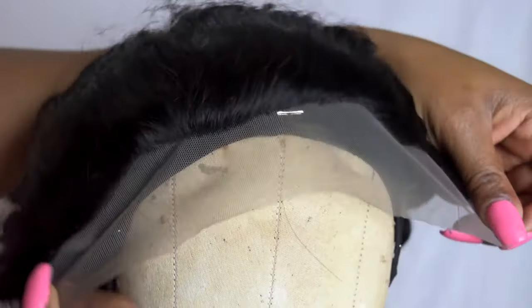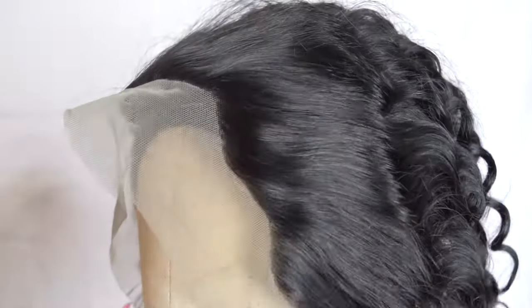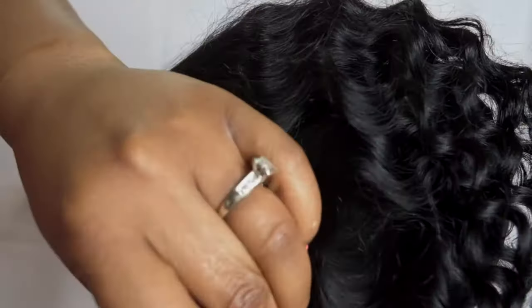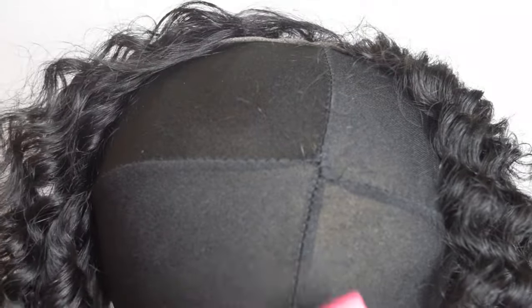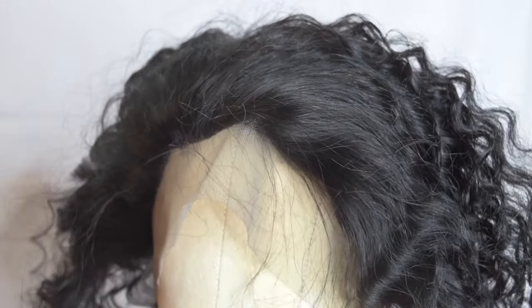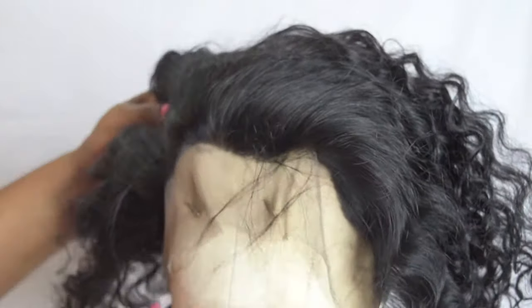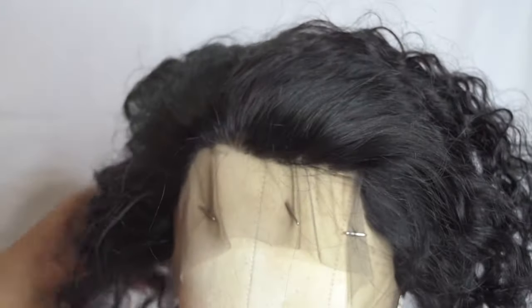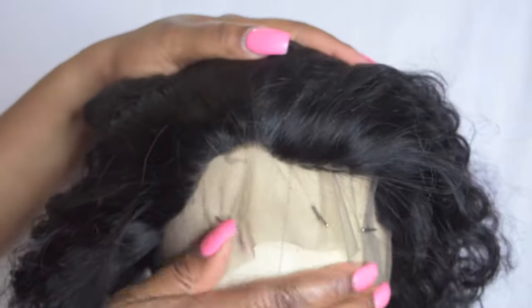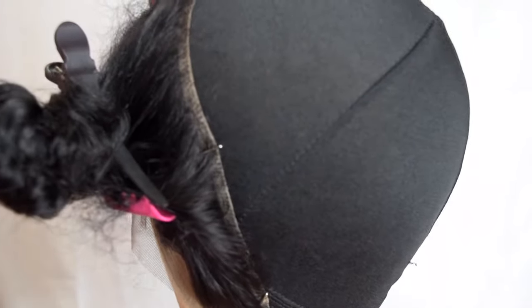For tacking down your closure, you're going to want to secure your dome cap onto the wig block or mannequin foam head. Once you've done that, go ahead and tack down your closure or frontal slightly over the dome cap, leaving a little excess of the hairline over the dome cap so that when you apply it, it will fit snug and securely. Stretch the frontal as much as you can without tearing around the dome cap so that when you apply your tracks it will fit flat. Clip up the hair so it doesn't get in the way — now you're ready to install the hair.